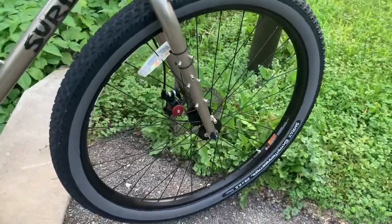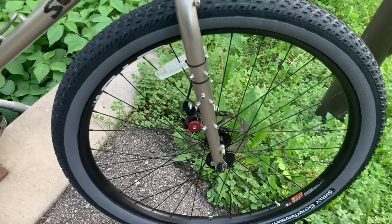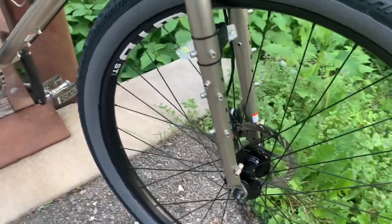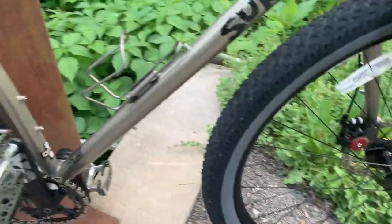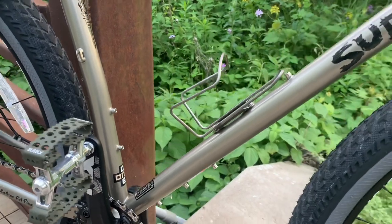It has brazons galore on the front fork. I'm going to put my Blackburn cage in the front and a water bottle cage on the back side, and then you have three water bottle cage mounts on the frame itself.